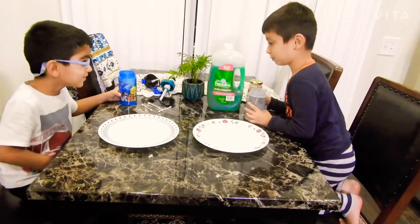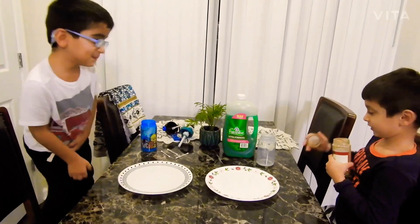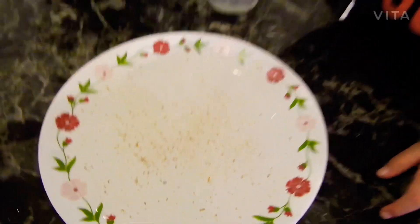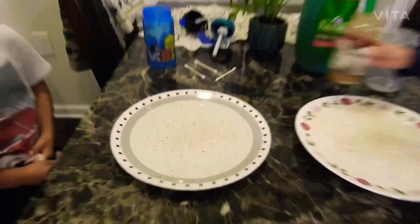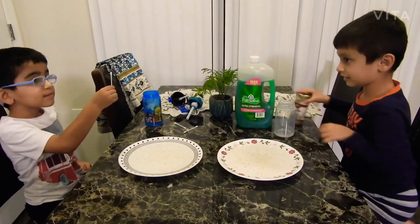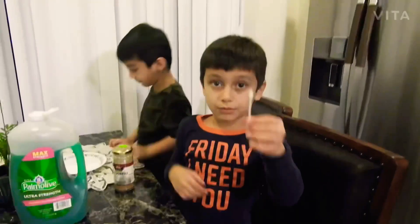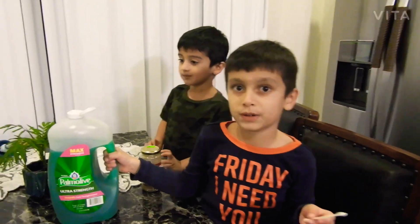Let's add the spice. Let me put the spice. I think that's enough spice, so let's get the cap on. Now let's get these things. Now let's add this soap.